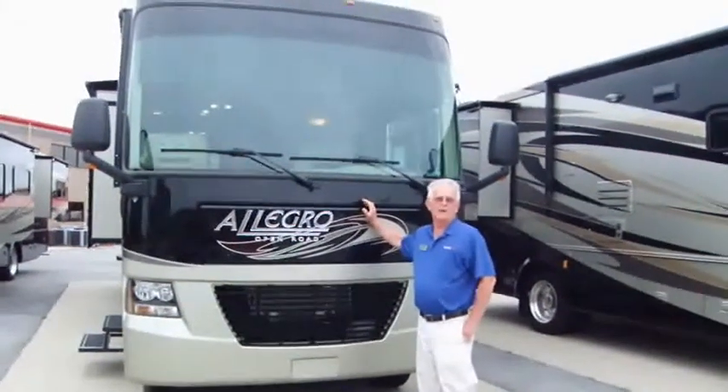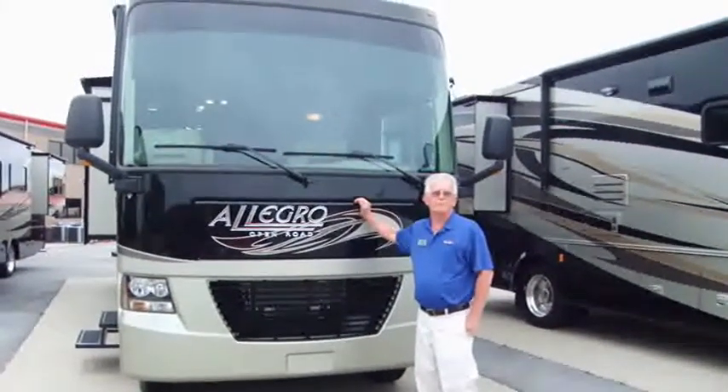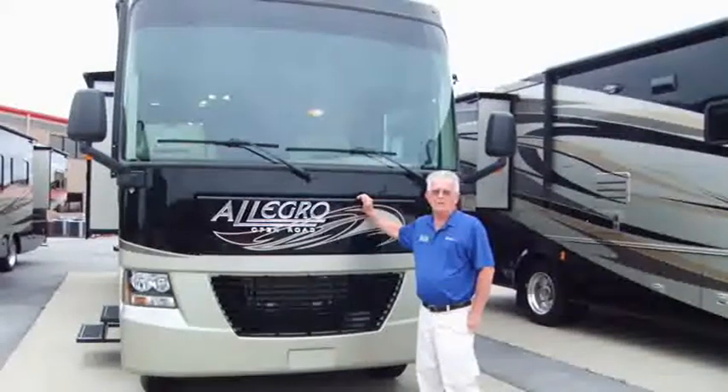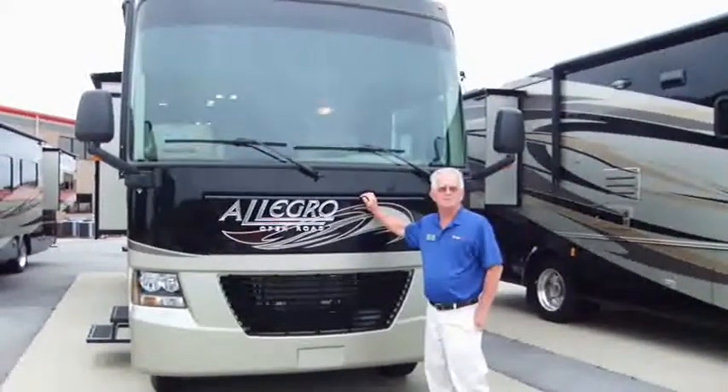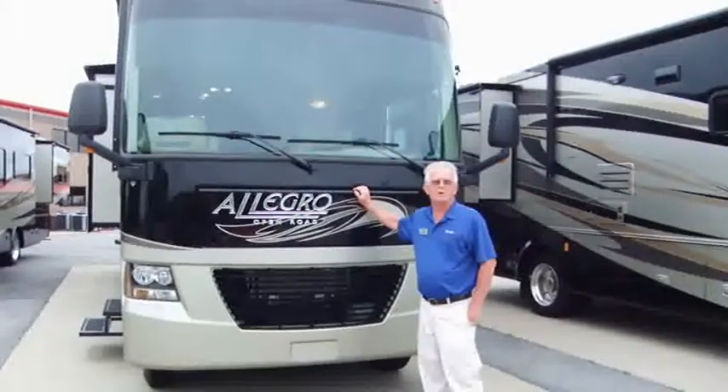It's a Tiffin Motorhome Allegro Open Road, built right here in Alabama, Red Bay. They are all very great — they have some common features about them that make them all number one.